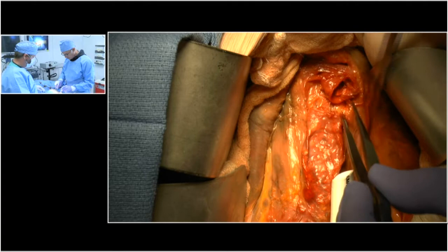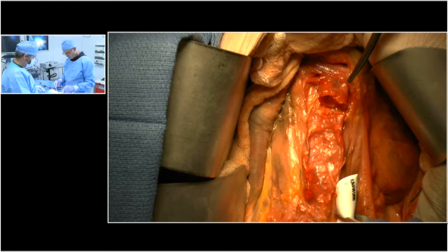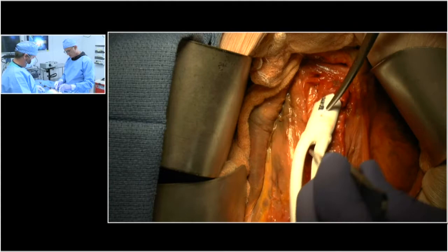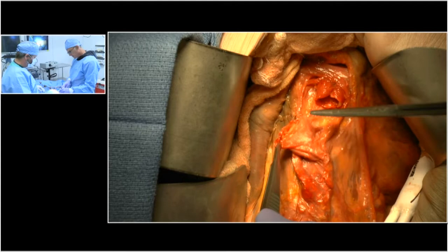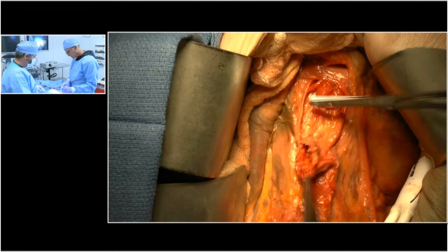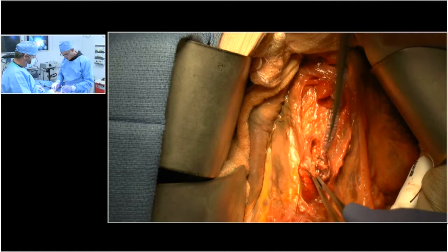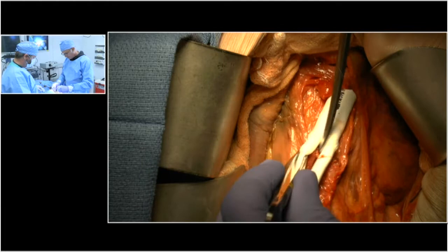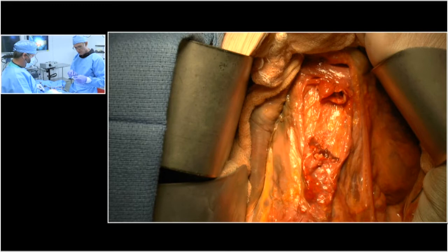Go ahead and do that endarterectomy — now we've got a sewing ring suitable for our graft. I've never seen one of these so weak that it wouldn't hold stitches, but you have to be a little cautious as you sew it that you don't tear the aorta when it's relatively weak. Next, we want to prepare our distal aorta. We don't want the body of the graft to sit on top of the distal aorta, because it will cause it to stand up in the air and increase our risk for an aortoduodenal fistula. So I'm going to take a little segment of distal aorta out.